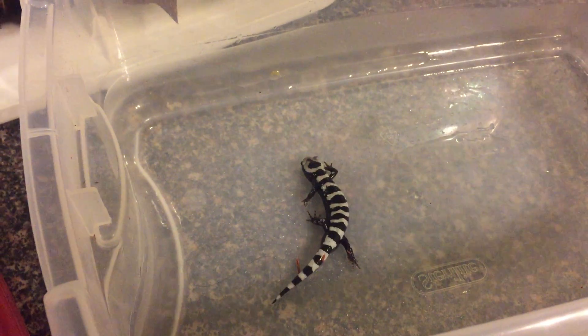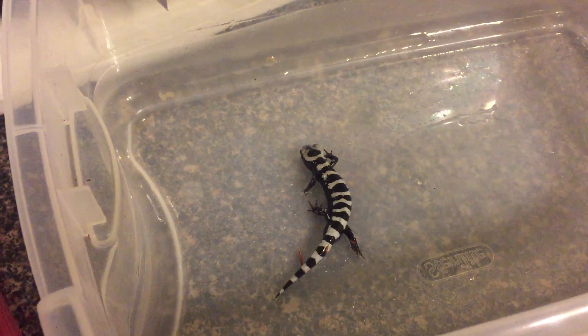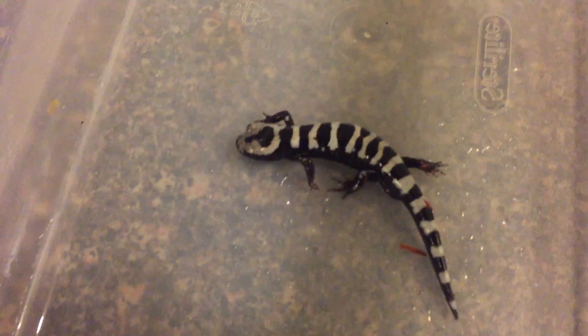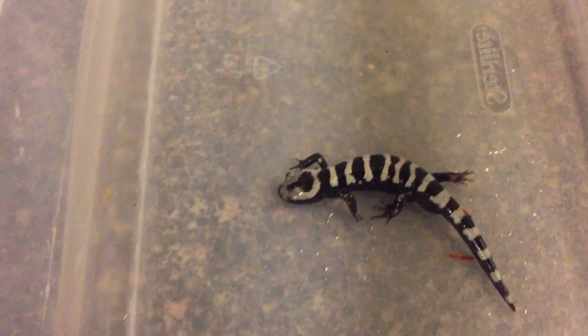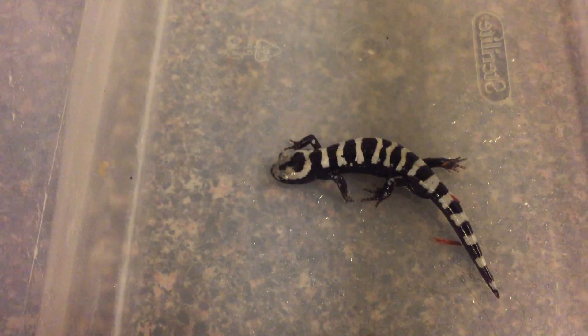It is officially fall here in Alabama, and that means it's time for salamanders. It's November, and this is a beautiful example of a salamander you're going to find all throughout the southeast. This is the marbled salamander, and it is part of a group called mole salamanders — they're called that because they stay underground most of the year.